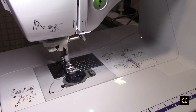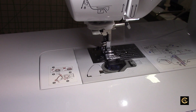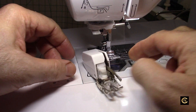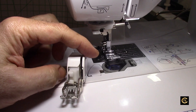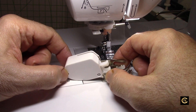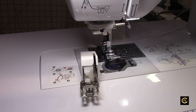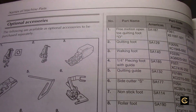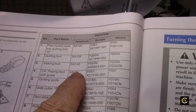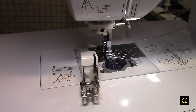I wanted to get a walking foot for this machine, so I was looking online and I saw this walking foot — it came with a quilting bar. Now, it's not a genuine Brother walking foot for this machine. If you go to your instruction manual, it has a list of accessories. It shows the walking foot as number three, and number three says it's the SA140.